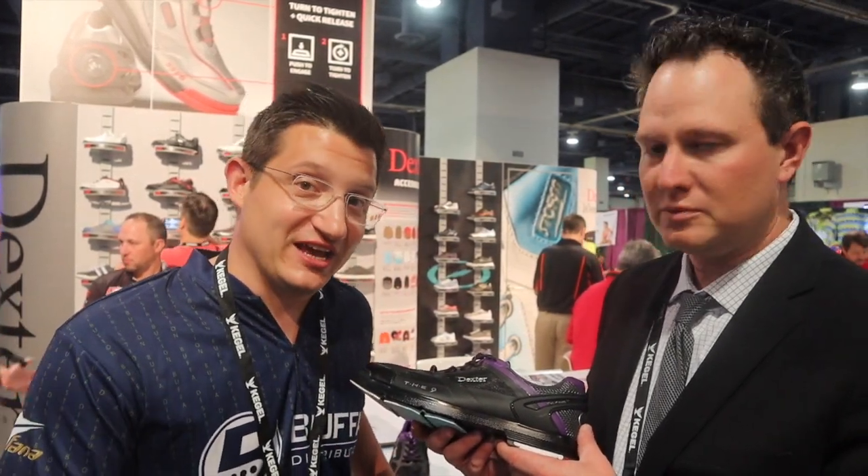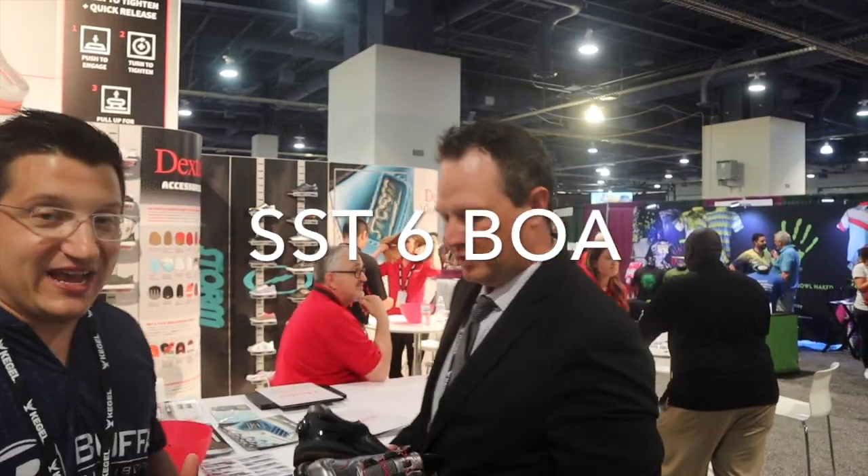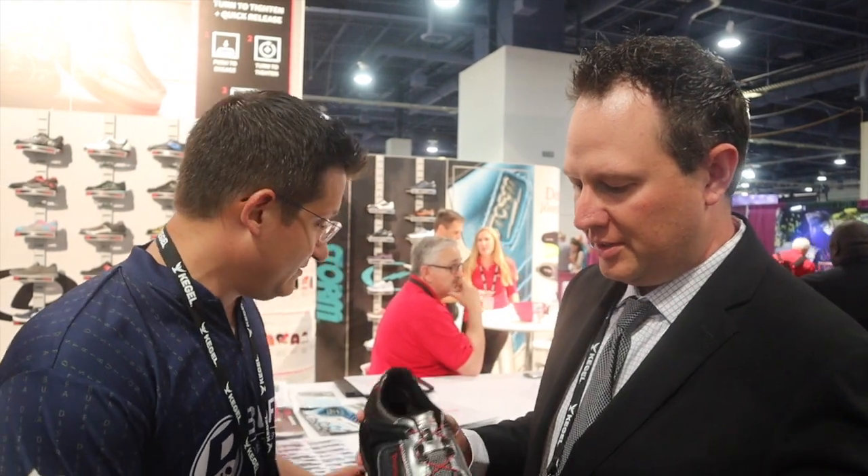You've redefined the high-end shoe starting back with the SST4s about 20 years ago, and now you've reinvented it not only with the 9 but let's go see the new SST6 BOA, which is something completely new to the bowling industry. I'll let you talk a little bit more about this — BOA is a fantastic company.